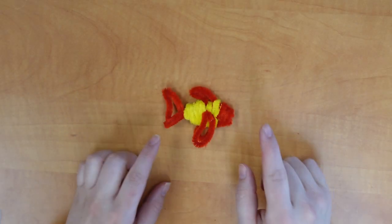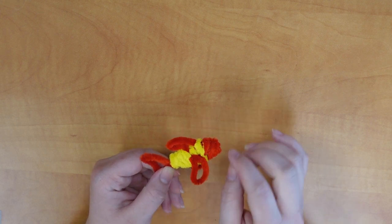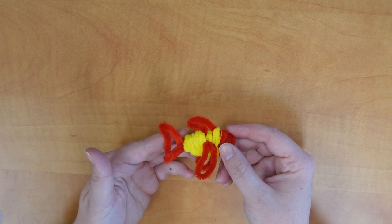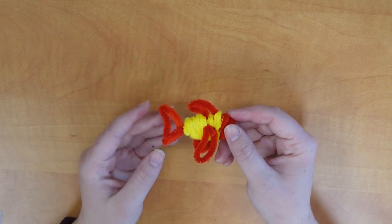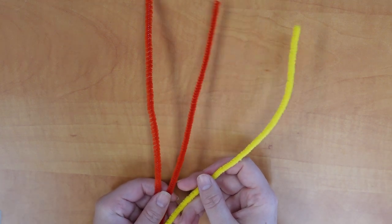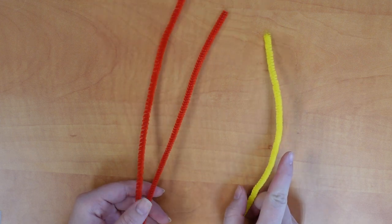Next up we have this lovely little fish. I've chosen to do it in two different colors — one for the body, and one for the face, the fins, and the tail. You could do this all in one color if you'd like. For this one, we're going to need three pipe cleaners: two in whichever color you want for the tail, fins, and face, and then one for the body color.